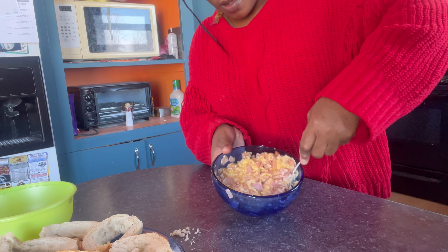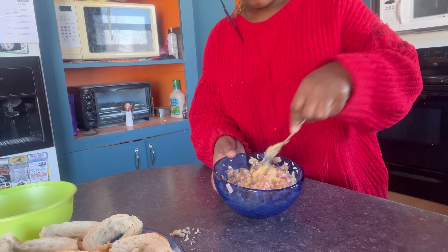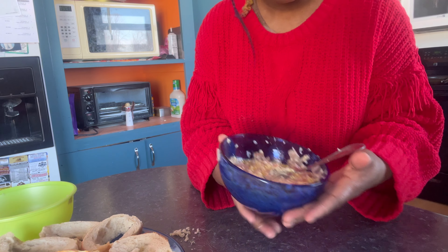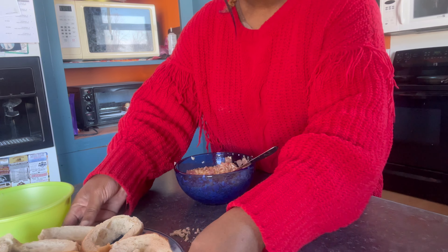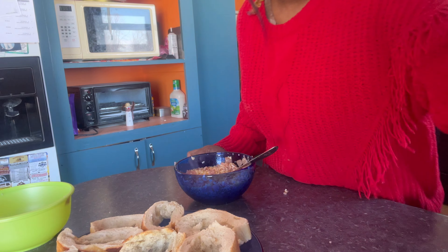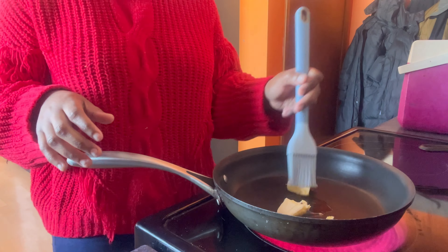I am making a mess here, but yeah, I mix everything. Don't mind the mess — it's normal. It looks like it's really super hot. I'm just gonna put the butter here because we need butter.